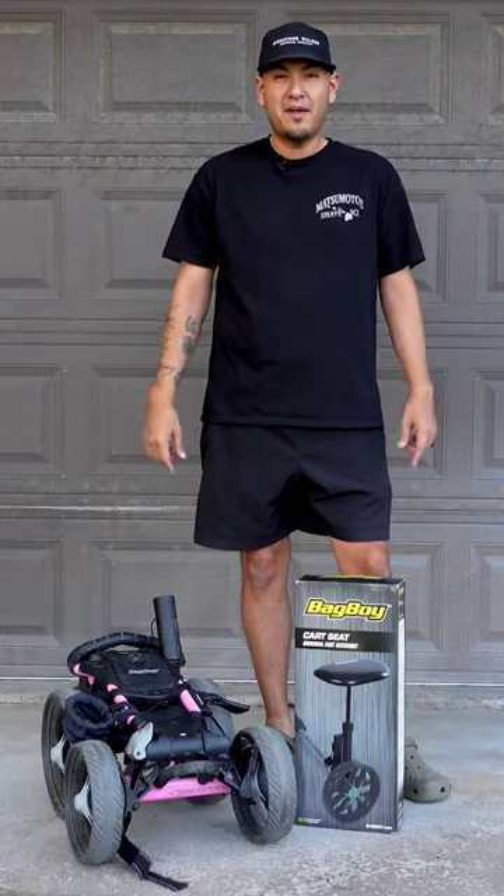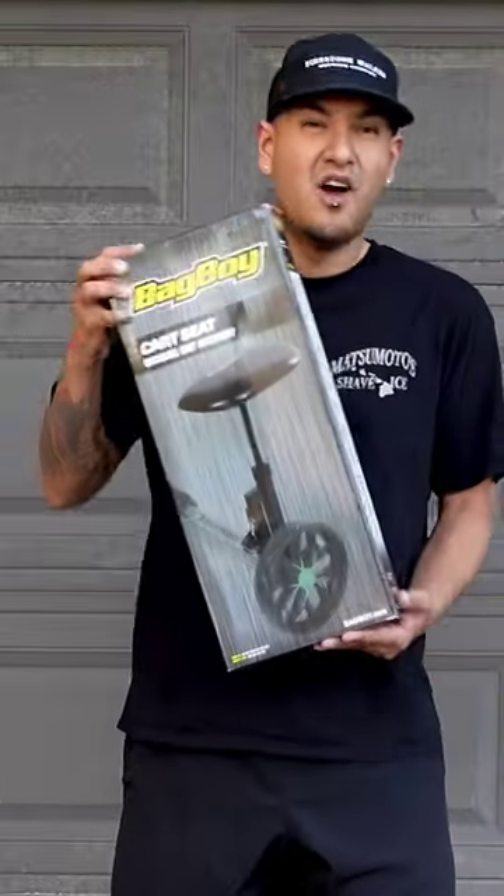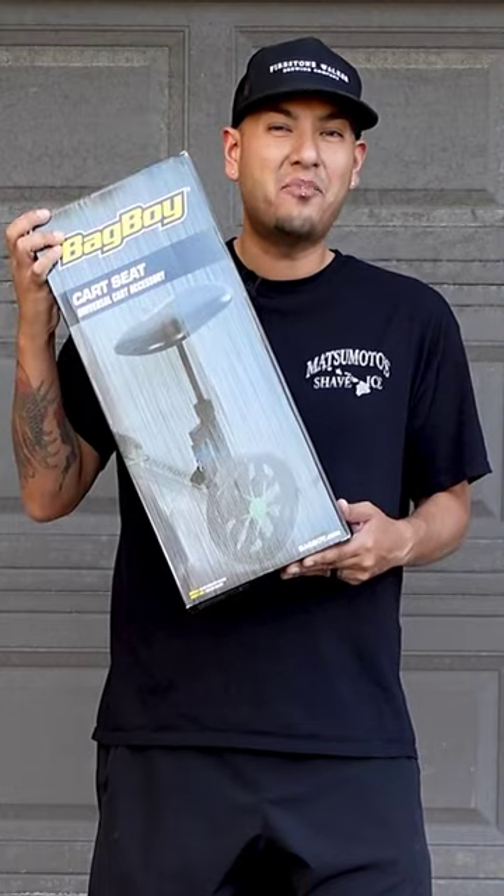Are you looking for the ultimate upgrade for your bag boy cart? Well, look no further. This is the bag boy cart seat.